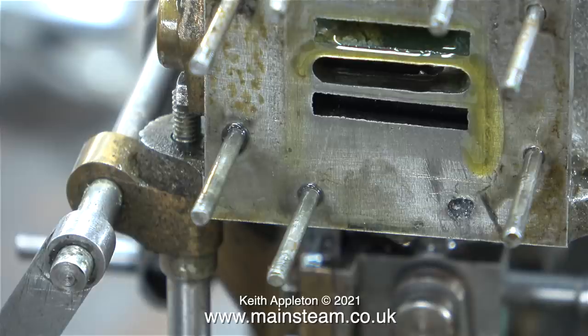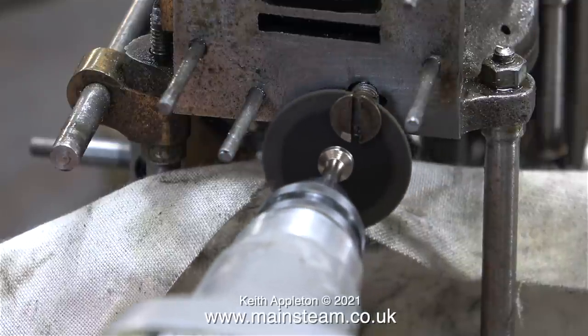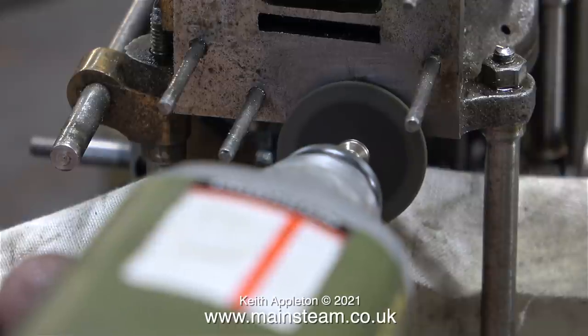Steadily, using a few drills to enlarge the hole, on the second attempt with a larger drill bit the piece of broken stud fell out. By this time the hole was anything but round, so I opened it up to 5/32 inch diameter and threaded it for a 2BA bolt.